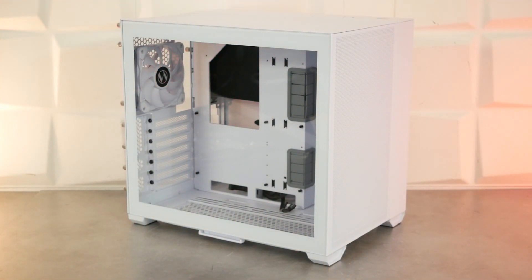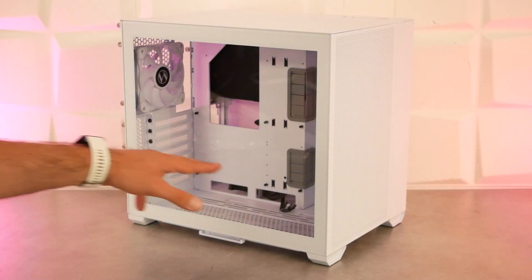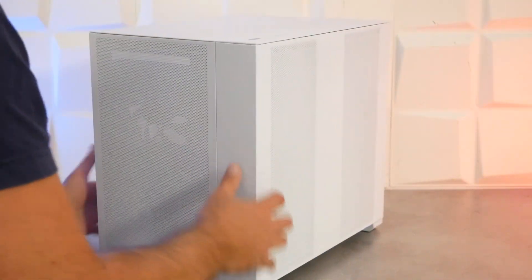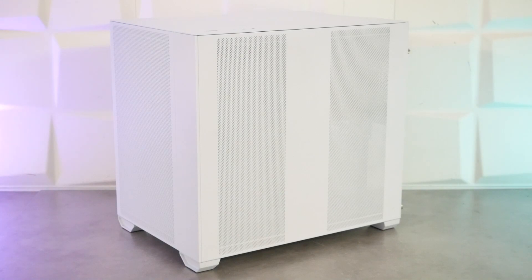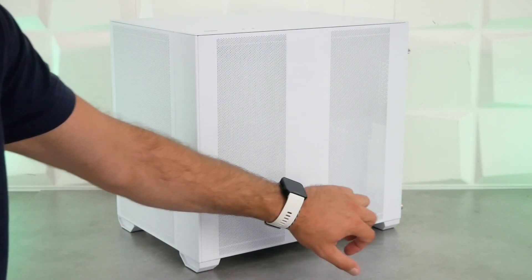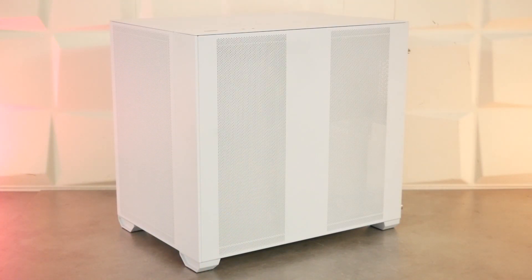Sur le côté gauche, on a gardé un panneau en verre trempé pour avoir un œil sur le hardware. Dans le bas, on retrouve le filtre amovible, et on a une grille compatible 2x120 mm, 2x140 mm ou radiateur de watercooling en 240-280 mm. Sur le côté droit, en version R, pas de filtre en plastique aimanté — juste des grilles d'aération directement percées dans le panneau en acier, destinées à l'alimentation, à la cage HDD, et à deux éventuels ventilateurs de 120 mm à l'arrière ou pour laisser l'air chaud des disques durs se dissiper.